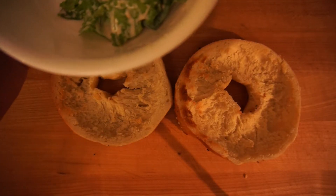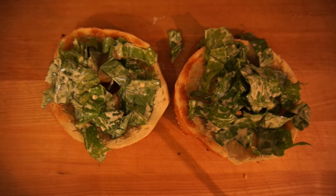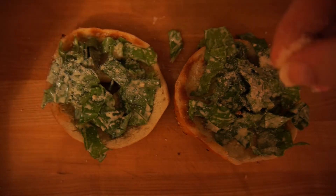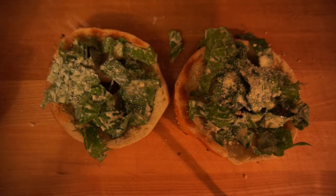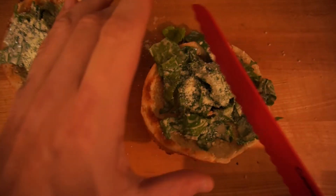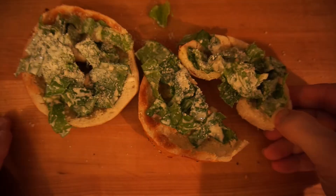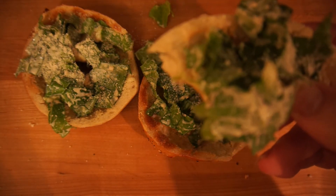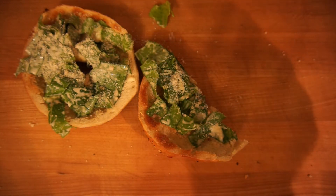So let's add the lettuce. Now let's top it off with some Parmesan cheese. Give me a little bit more — I really love this stuff. Let's cut into this. Mmm, that looks good. Let's take a bite. Mmm, this is absolutely incredible. Something worth making. You got to give it a shot.